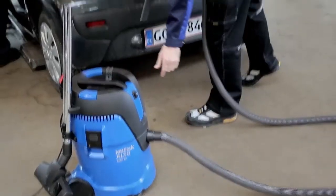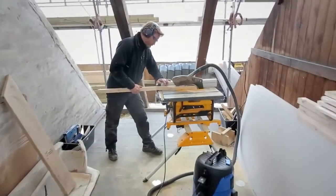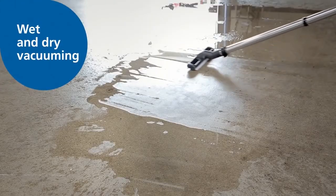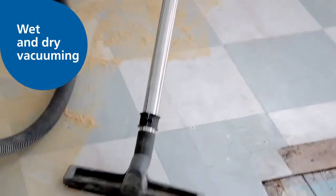The new Aero series is designed for multi-purpose application and meets the needs of users in a variety of sectors. Whether you have to clean wet or dry debris, workshops or job sites, Aero will do the job without any hassle.